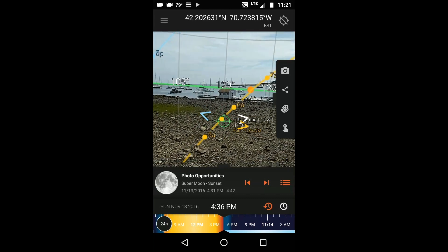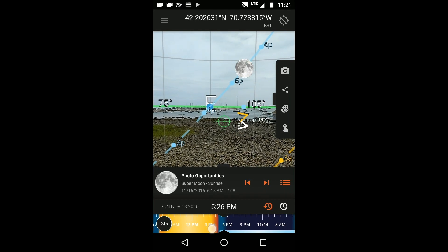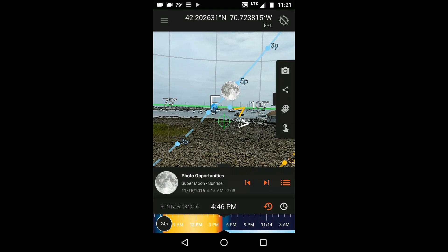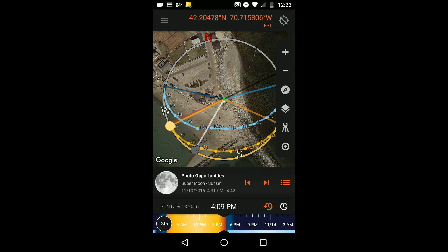Here you see me walking down the jetty to my right. I reached a new location, let the compass stabilize for a few moments, and then I could see that from this angle the moon was rising more towards the right of the lighthouse, which was the composition I wanted. When your subject is far off in the distance and appears small, one way to verify that the moonrise is going to occur in the correct place relative to your subject is to go back to map view, locate your subject — the lighthouse — and lock it in place on the map by touching the bullseye.